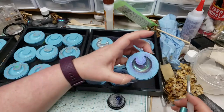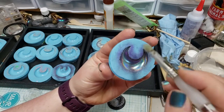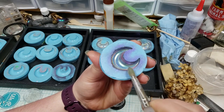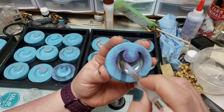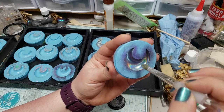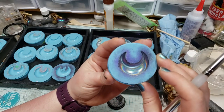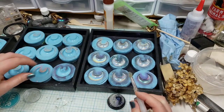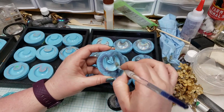This one here I actually did with a little bit of another color-shift pigment in my brush. You can incorporate different mica powders in with this holographic pigment and you'll still get that holographic effect but with a little bit of an extra tint to it.